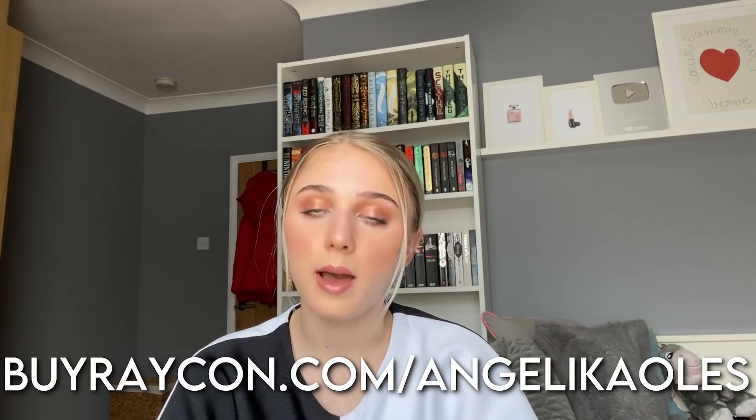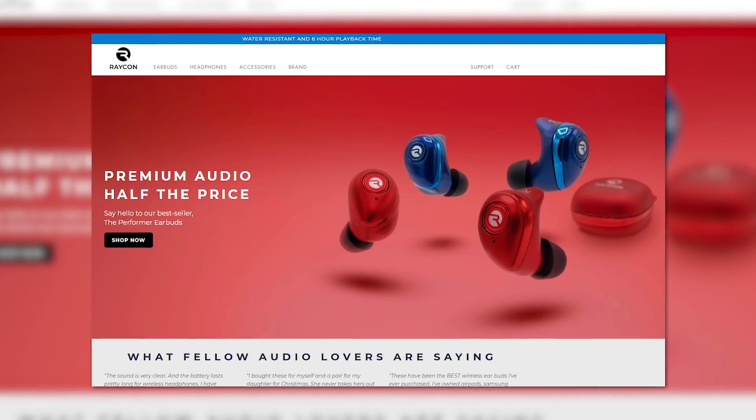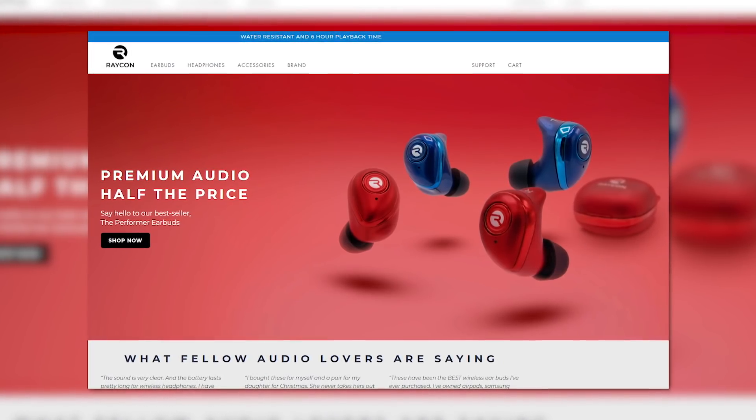These earbuds have great Bluetooth pairing and work seamlessly. This new model has more compact designs so the box fits in your pocket. They have more bass and a six-hour battery life. If you use my code angelicaowls at buyraycon.com — that's buyraycon.com/angelicaowls — you get 15% off on top of the already affordable price. If you want wireless earbuds that are super discreet, use my code at checkout.